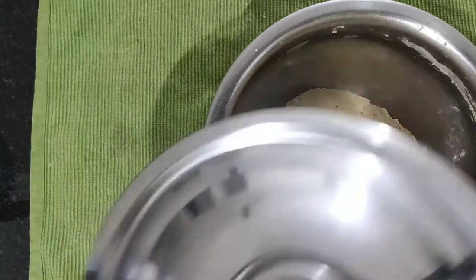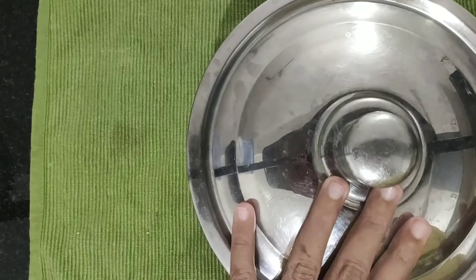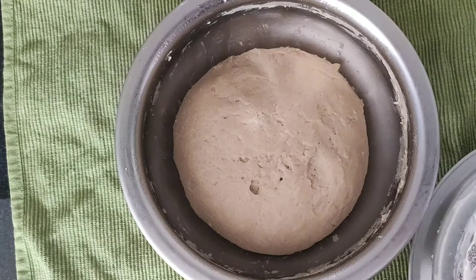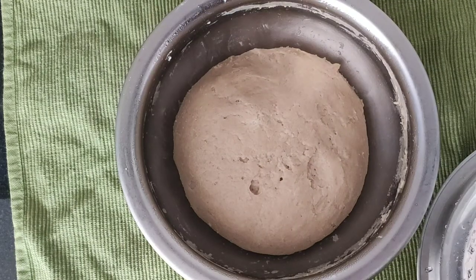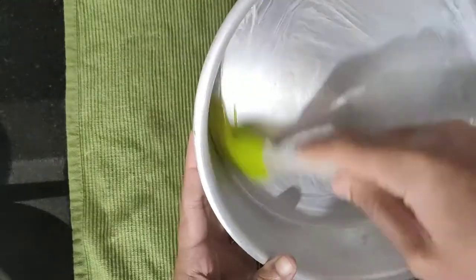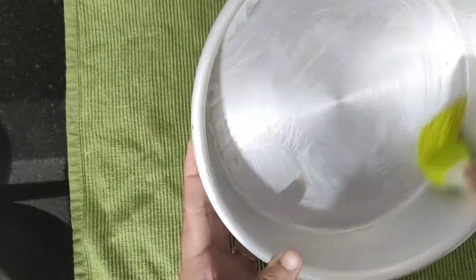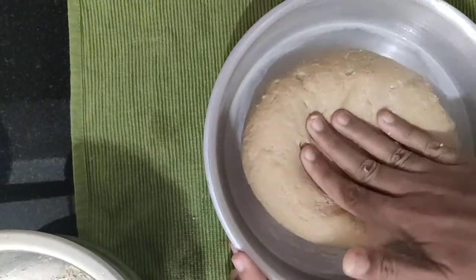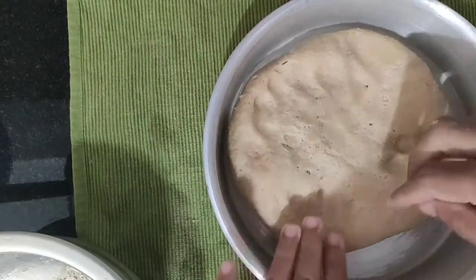We will cook the whole dish. We will cook the whole bowl. Add a baking tray — we have a cake pan. We will cook the whole bowl and add the whole bowl.